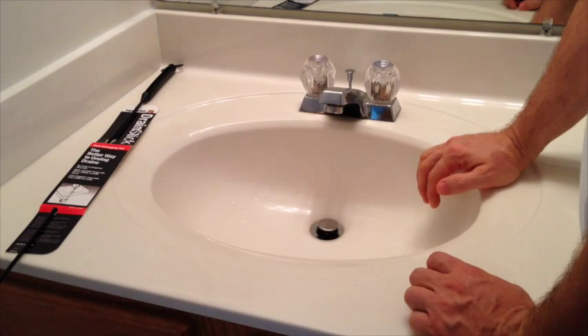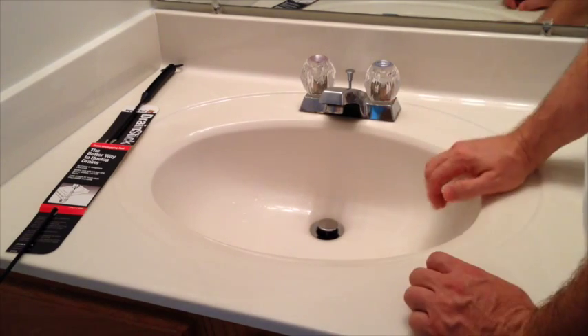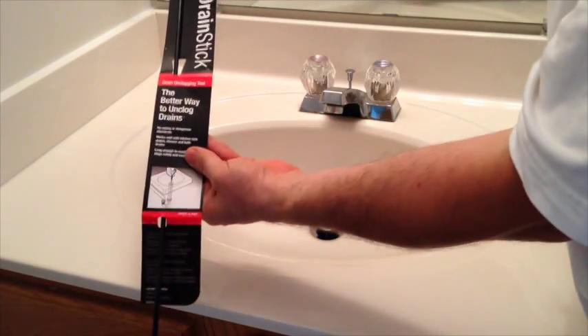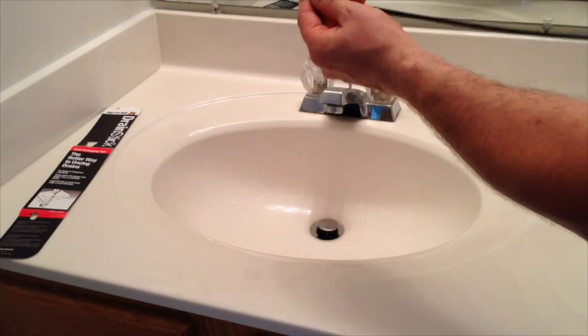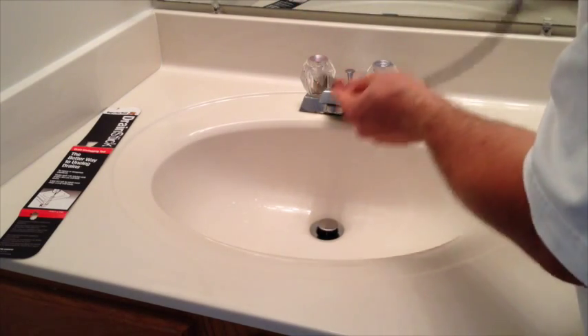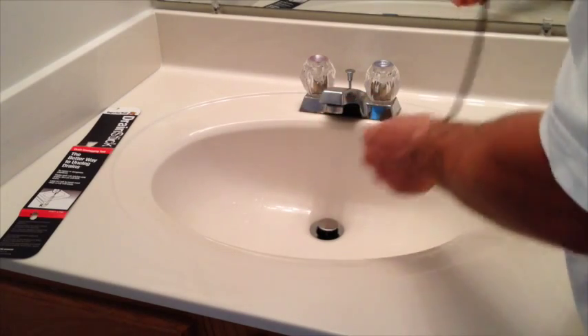So we have a tool here at Superior Tool that actually helps you unclog a drain without having to go through those first two methods. It's called the Superior Tool Drain Stick. What it is — it's an 18-inch long stick with a brush-like tip at the end. And what that brush tip does is it goes down into the piping and is able to grab and cut away at the debris that's down in there.